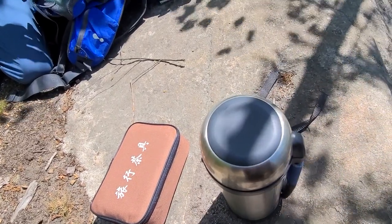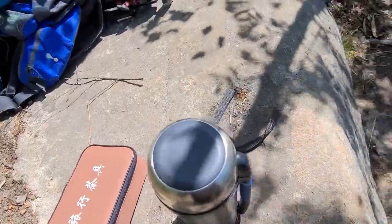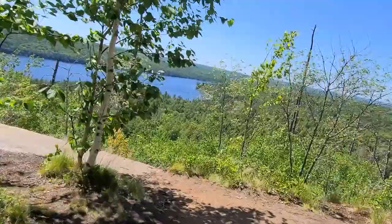What are we having? I think it's Autumn Tieguanyin. We're going to do Autumn Tieguanyin Premium to match the scene. That's right, very delightful.